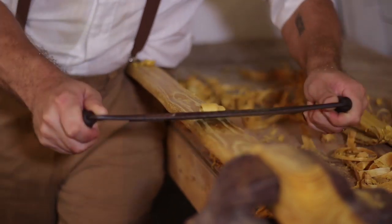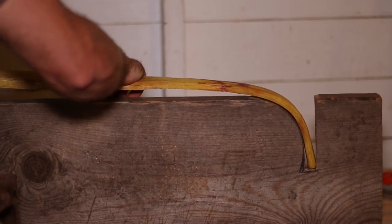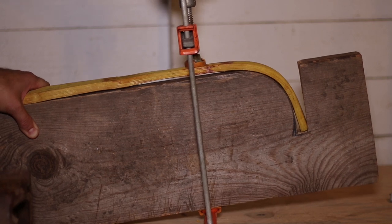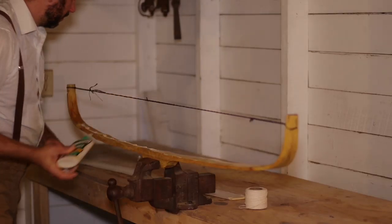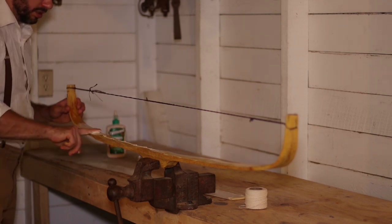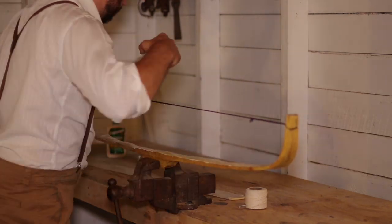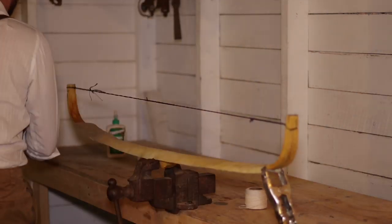When the compound bow was later invented, the fiberglass traditional bows took over the traditional bow hunting world — compounds to the modern — and the old wooden bows branched into the ironically new demographic of primitive archery. What we are showcasing today is the time of the 1930s and 40s and the re-bridging of the gap between traditional and primitive archery.